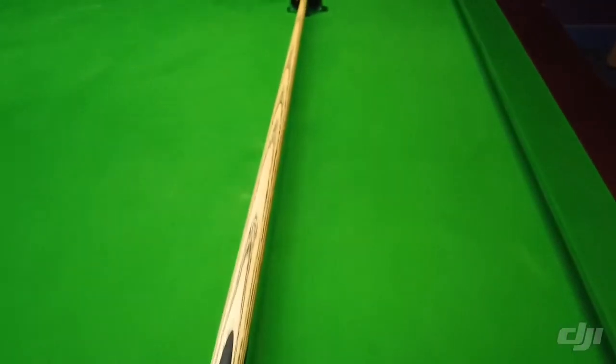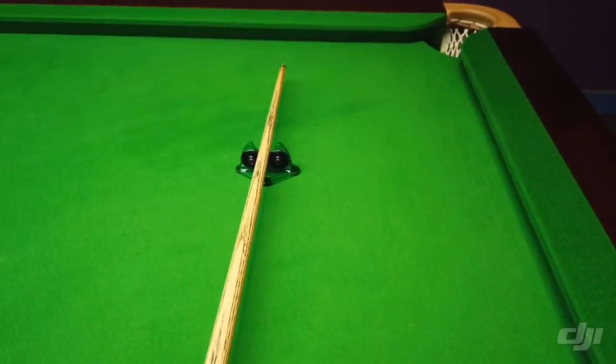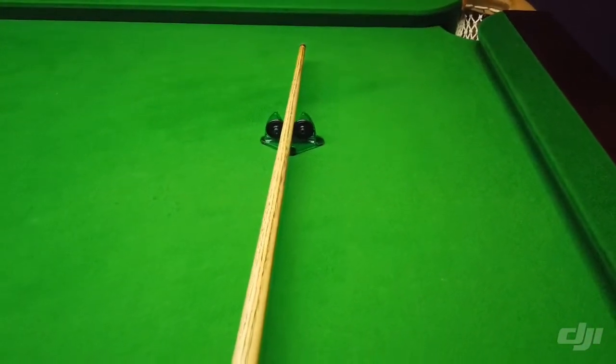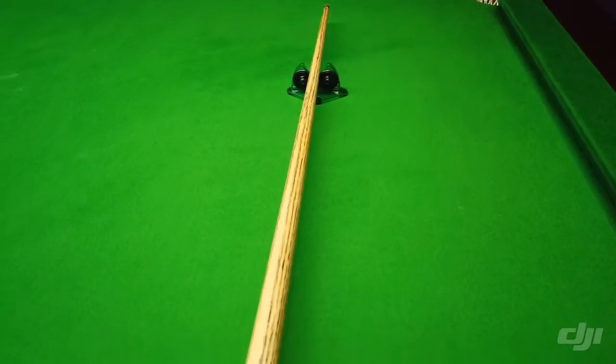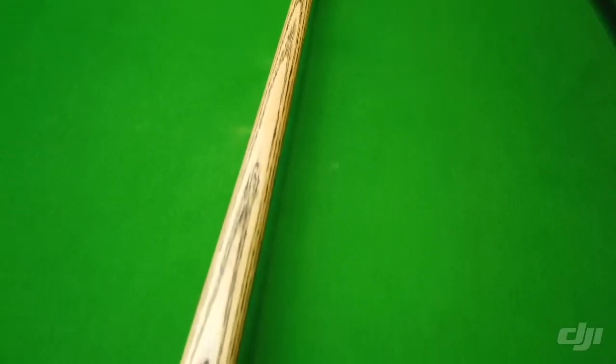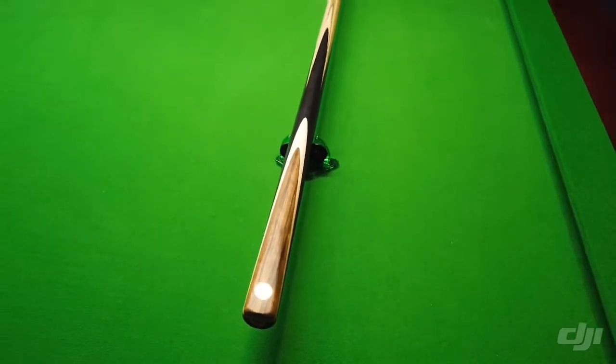So let's run you up this Q. You can find this on the site and design your own Q at the website at www.QCreator.com.